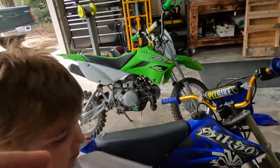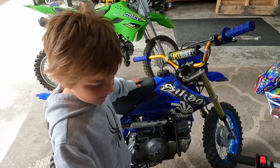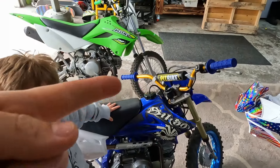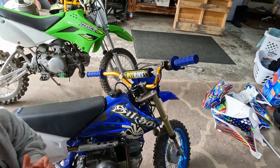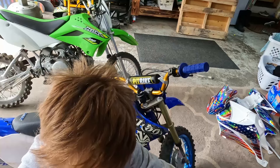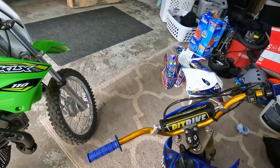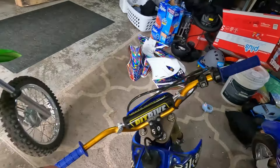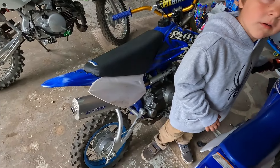Next, we picked up a couple TTR 50s. Whose is this one? That's Jackson's — he's at school. The bars were bent on that, so I went on Amazon and found these bars for like 32 bucks, came with grips and the bars. Not too bad compared to the pro taper bars which were closer to a hundred bucks. These sit a little bit lower but good for Jackson. I think we might actually be getting rid of this bike since it's built for an adult — it's got the heavy duty shock, heavy duty springs up front, the tall seat, so it's kind of hard for him to ride.